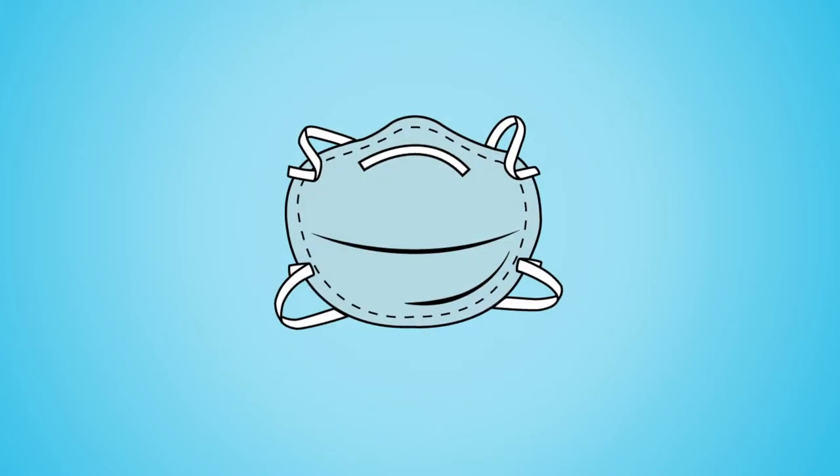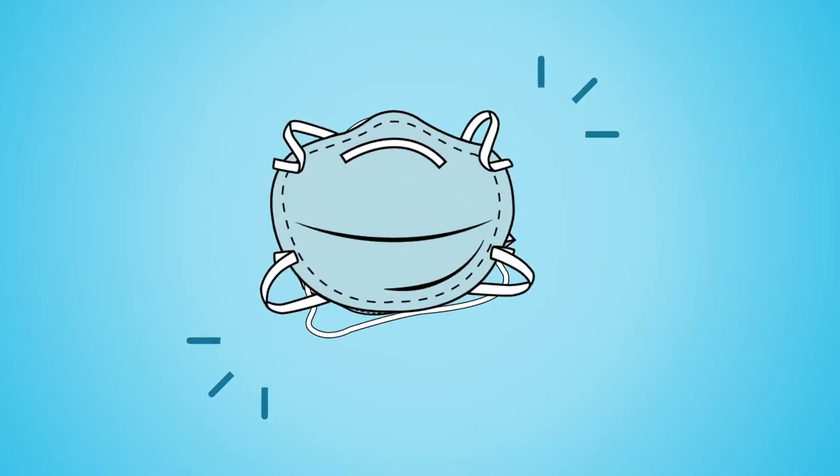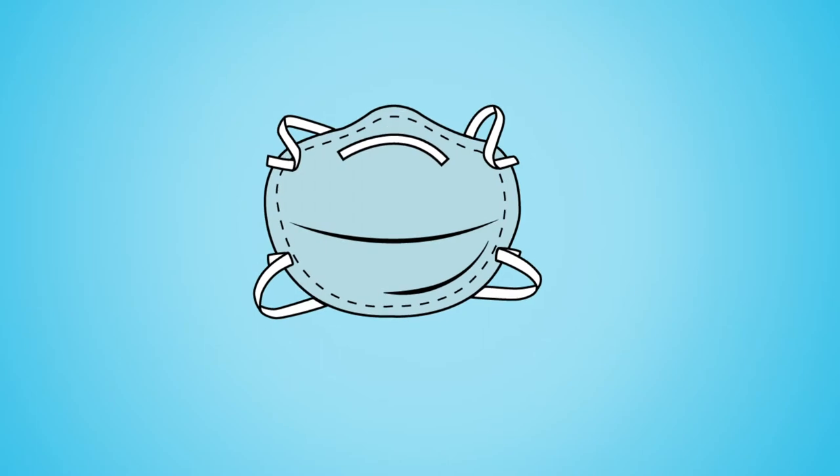N95 respirators consist of four parts: the mask, the nose piece, the top strap, and the bottom strap. For some respirators, like the duckbill type, the nose piece is embedded in the mask. In this animation, we will mainly show the dome type N95.